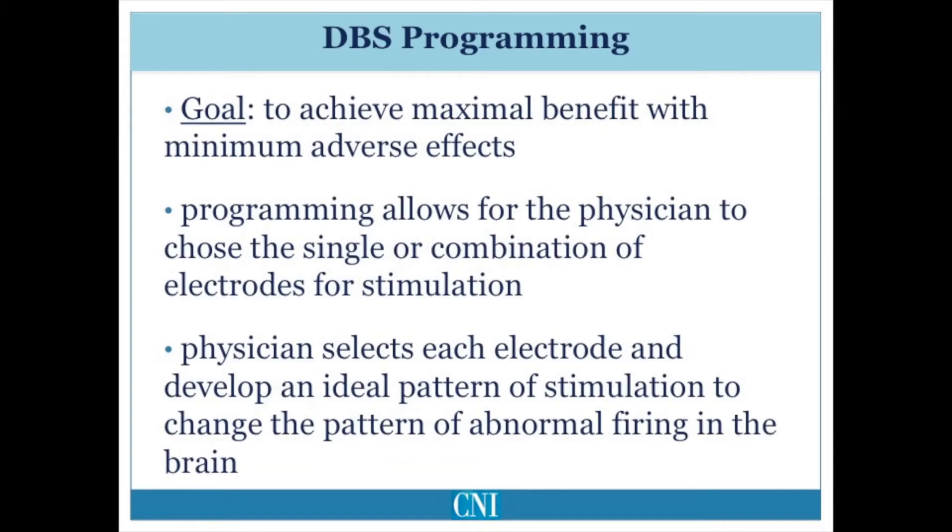The pulse generator can be programmed to allow stimulation through a single or a combination of electrodes. Patients typically need to be repetitively examined during the process of programming in order to determine the parameters which achieve maximal benefit with minimal adverse effects.